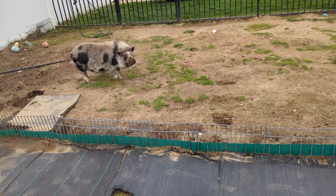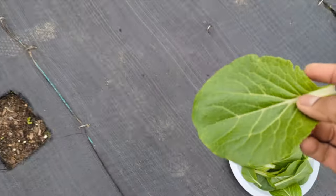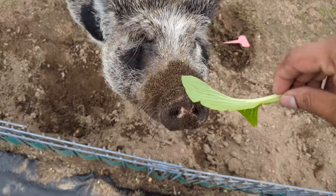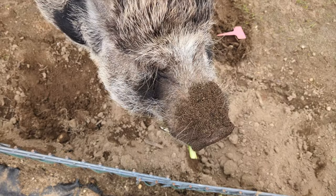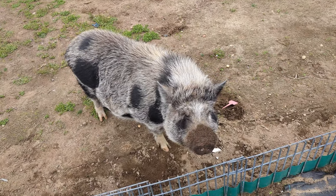There he is, getting into the mud. We're going to give him a big one. And pepper approves! Follow these tips when growing bok choy.